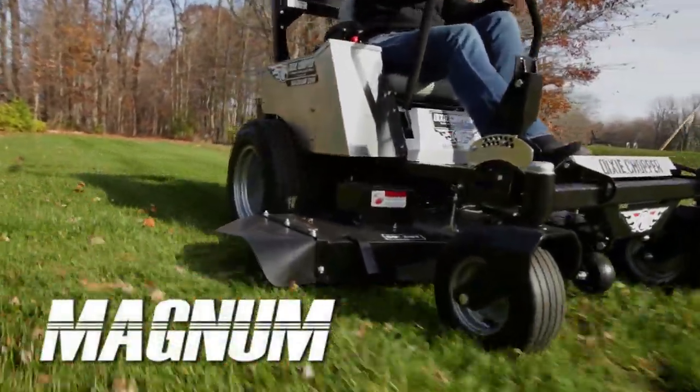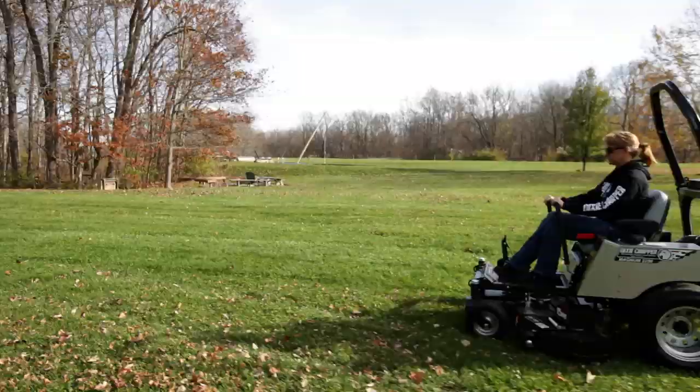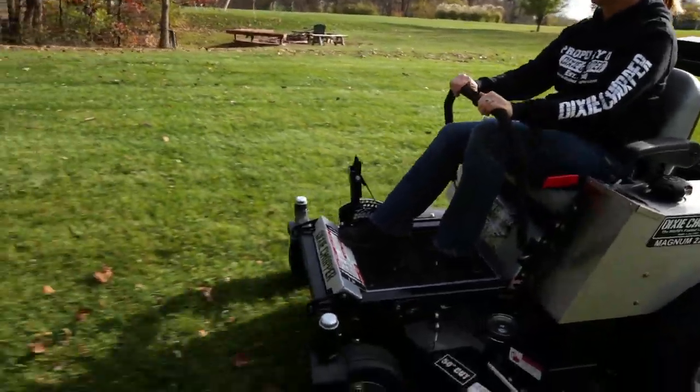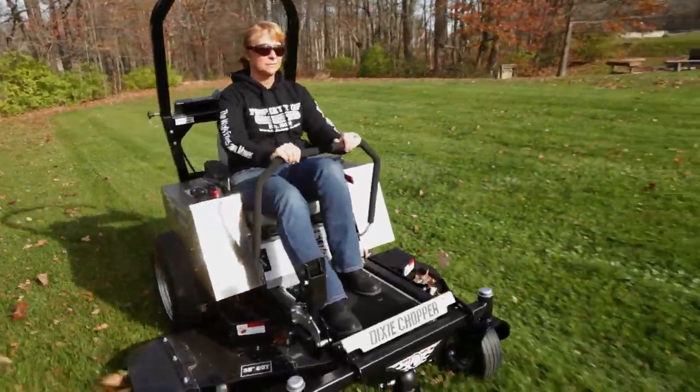The first Dixie Chopper ever built was named the Magnum. Over three decades later, the Magnum may look different, but the same core values are still present in the new series.